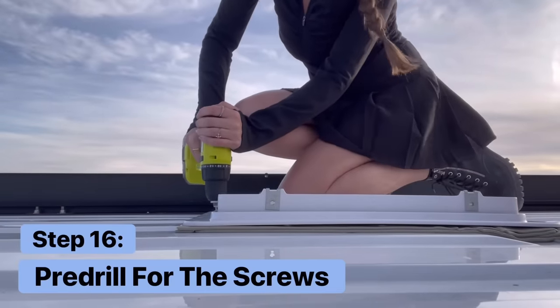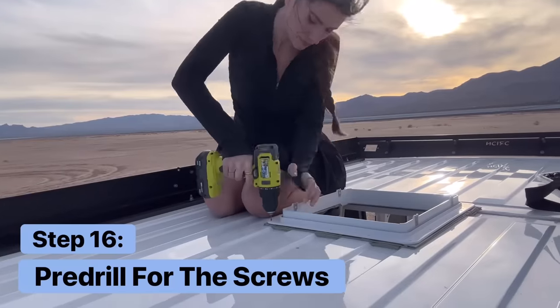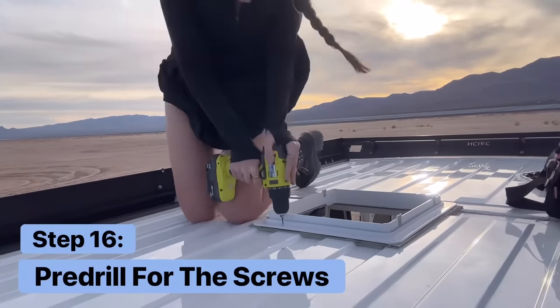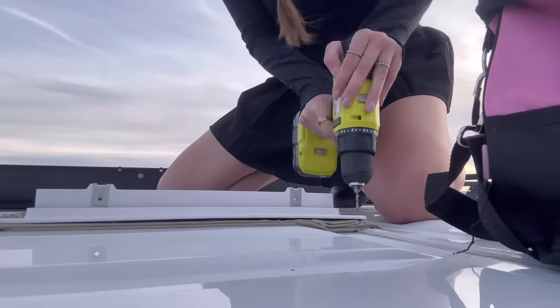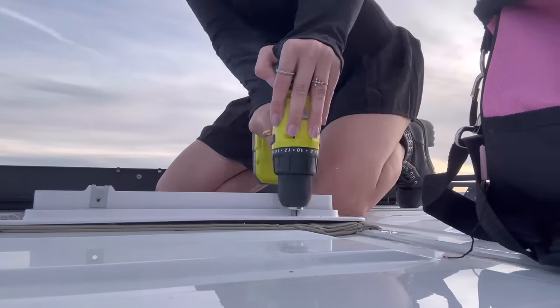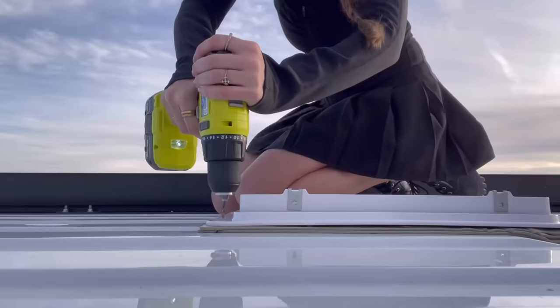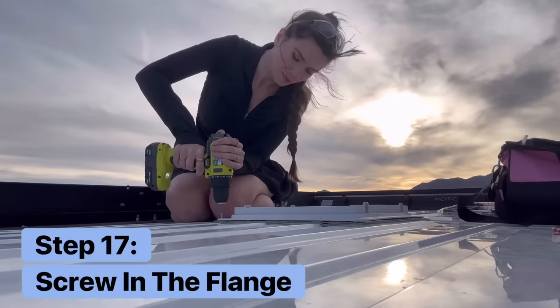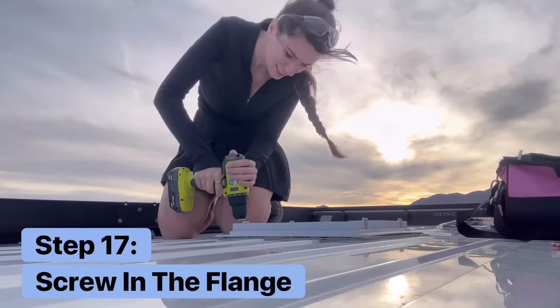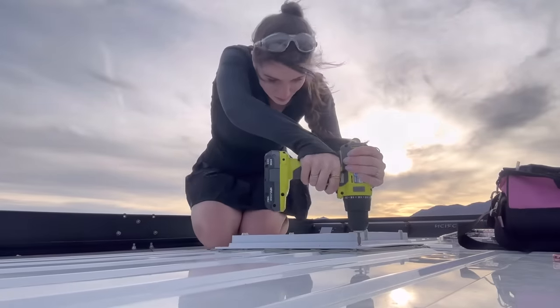Once the flange is replaced into the opening, take your drill and pre-drill each of the holes for the screws, then use the screws provided in the box to attach the flange. The bag has many screws in it, so be sure you're grabbing the right ones — the four small ones will be used later on, and the ones with flat heads will be used to attach the inside edging. Some people also put sealant on the screws before screwing them in, which could create a better water barrier.